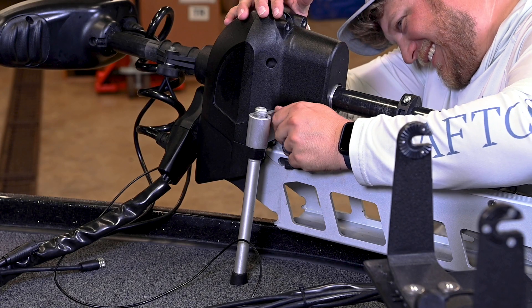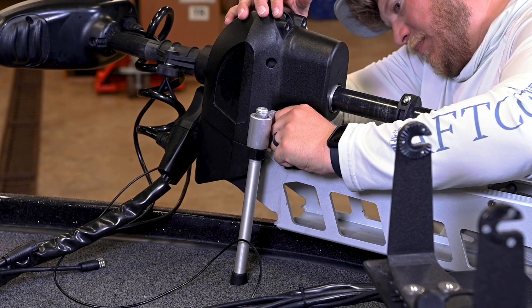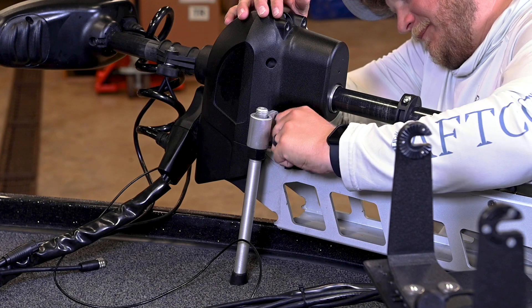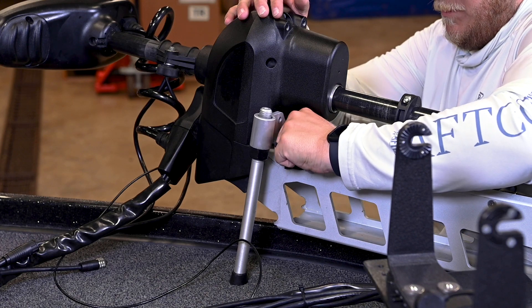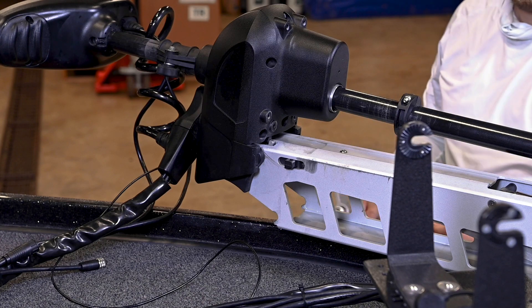If you have a trolling motor stabilizer installed, you will first need to uninstall it. You will reinstall it after you have completed the installation of your Megalive and Mega 360. See the installation guide that was included with your trolling motor or visit minnkotamotors.com for instructions.